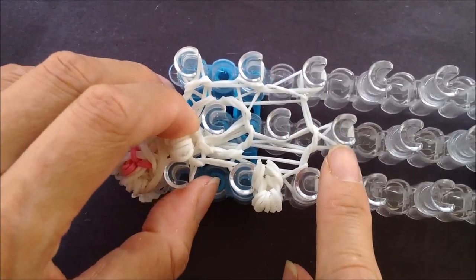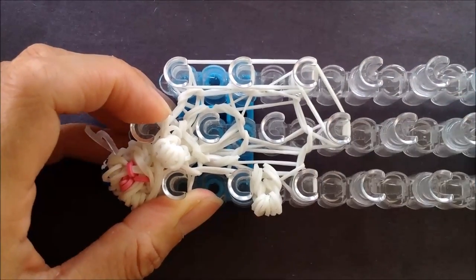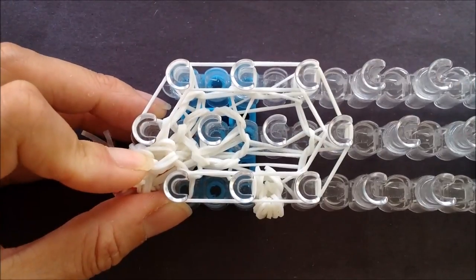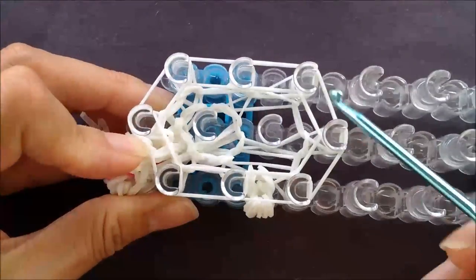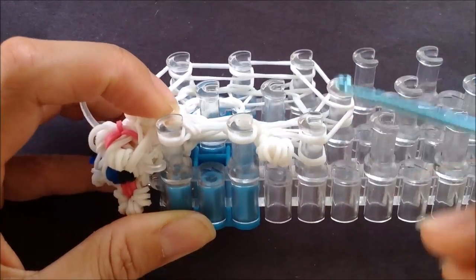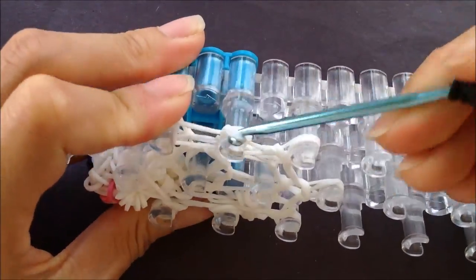Rows four and five — we're taking eight single bands to cover our eight pegs, then going to each of the eight pegs and looping the bottom two bands up and over, leaving two loops left per peg. This is pretty repetitive — just taking eight single bands to cover our eight pegs, then grabbing the bottom two bands and looping up and over. I'm going to fast forward through rows four and five and come back when I'm done.